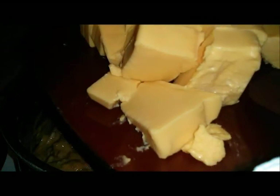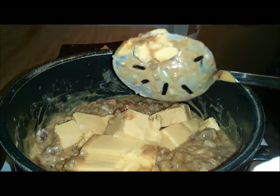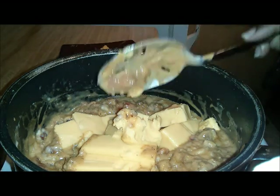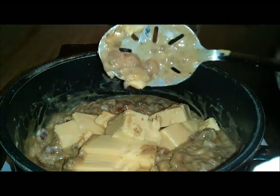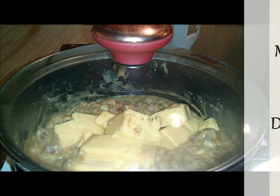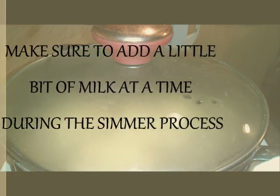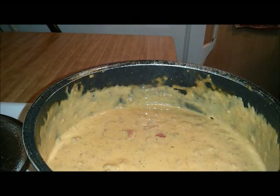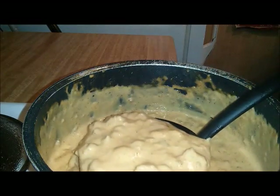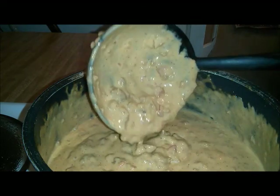I'm going to add 16 ounces of Velveeta cheese. You want to let that melt down and let it simmer — do it on low so your cheese won't burn. Put the top on and let it cook until it turns into a nice simmer. After 25 to 30 minutes you should have a nice simmer like that — not too watery, not too thick, just right. And that is your nacho mixture.